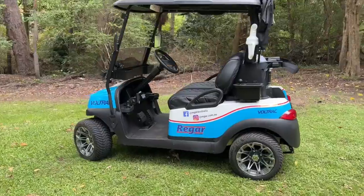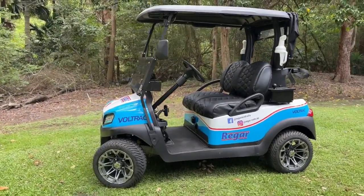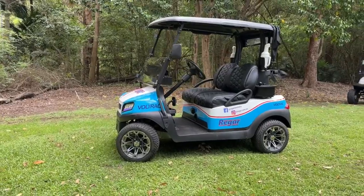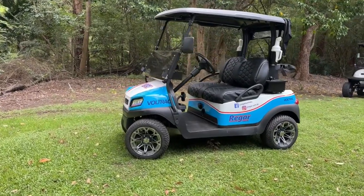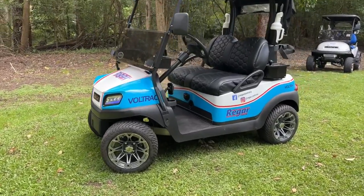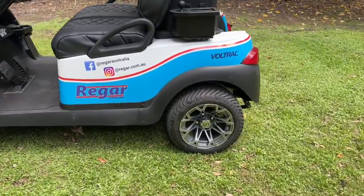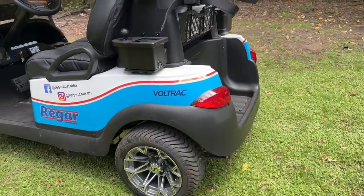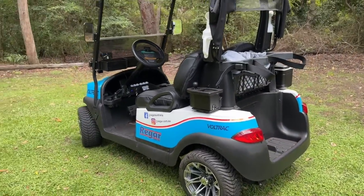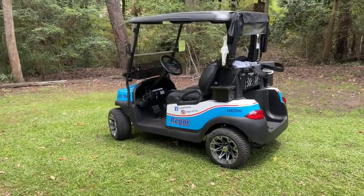This kit is available for the Club Car Precedent and the Tempo, and we also have a very similar kit available for the Yamaha G29 models with a replacement motor. If you've got an EZGO RXV, the good news is you can actually just buy the controller without needing to replace the motor, because they're already AC. So converting an EZGO RXV to a Navitas setup is actually really quite easy.